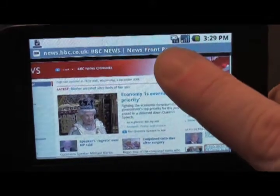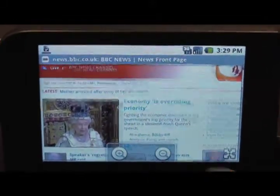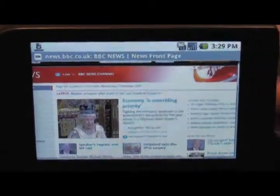Now let's have a look at how you view the pages. If you just hold down anywhere on the screen that's got a space, you'll get your zoom buttons up. Just use the plus and minus buttons to zoom in or out.